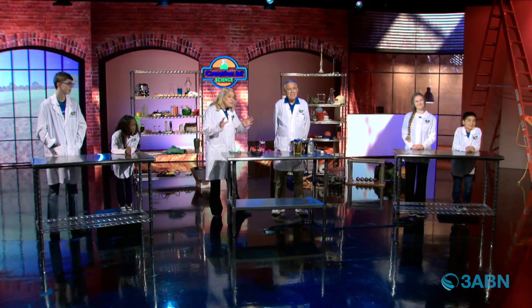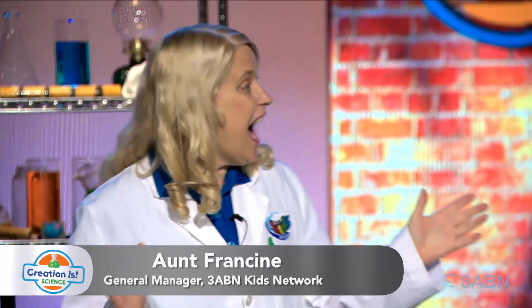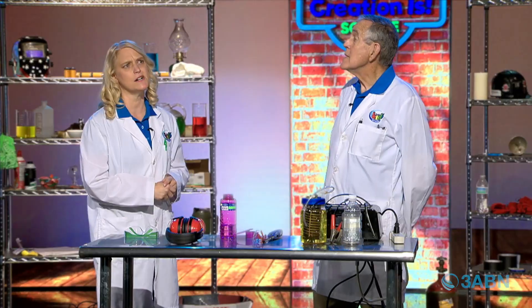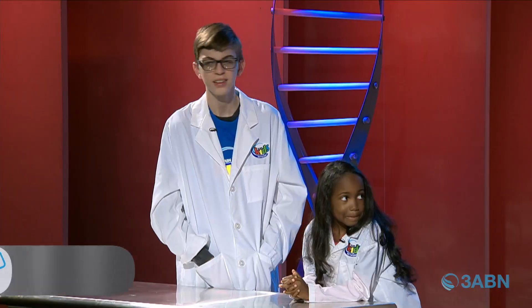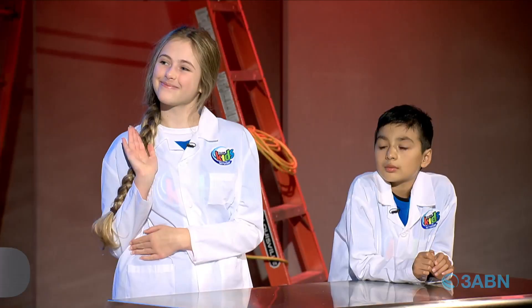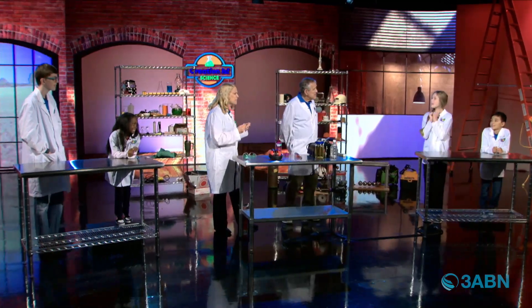I'm sure you'd like to see what we're doing today on Creation is Science. Are you folks ready? Yes. I am. And so what are we going to be learning today? We're going to be looking at water in a different way. Let me introduce Logan, Sarai, Sam, and Alexander. Are you folks really excited? Water in a different way.